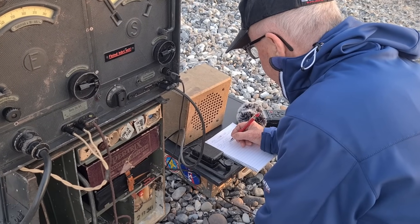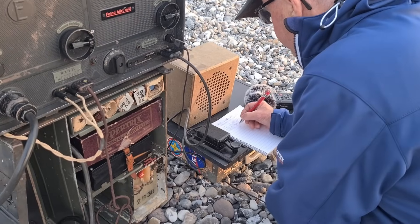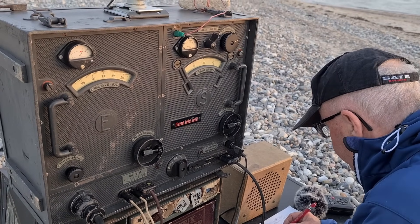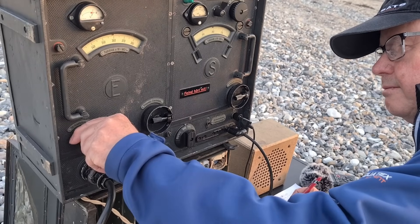He says that RST is 529, which means he can hear me very well — a bit weak signal, but with a nice tone. There is interference on the frequency, but it helps to attenuate the signal a little.